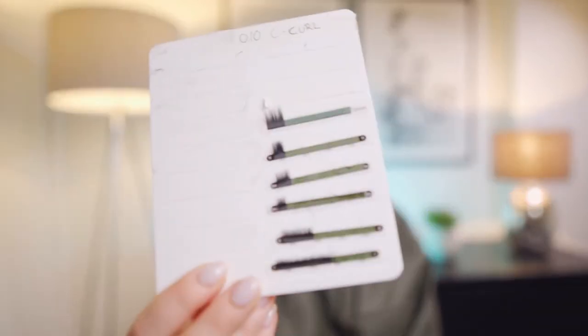Hey everyone! Welcome back to my channel. If you are new here, my name is Anastasia and I share lash tips here. Today I want to show you how you can keep your lash palettes clean and make them look brand new. Let's get started!